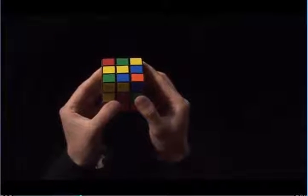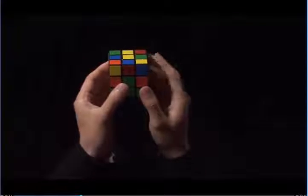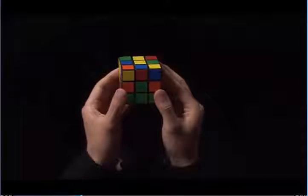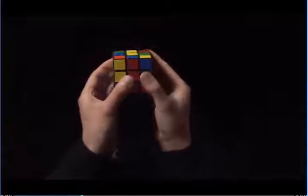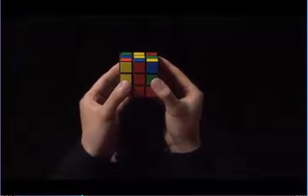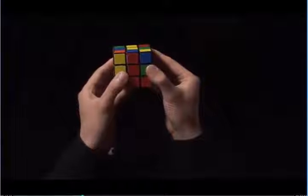This edge here has blue and red. This red right now is on top of the green center. I need the red to be on top of the red center, so I'm going to rotate the top until the red matches to the red center. Here, the red matches to the red center. I need to decide if the edge is going to go into the left or to the right. In order to do this, I look on top and I have a blue sticker.